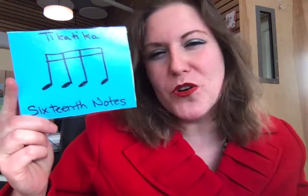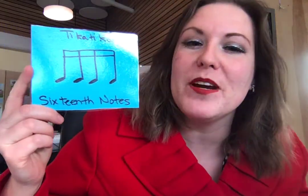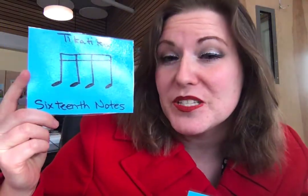Its math name, nerd name, whatever you want to call it — fancy name — is four sixteenth notes. The idea behind that is that we start with the ta. A ta is a quarter note because in four-four time signature, there are four beats to a bar — four quarter notes.